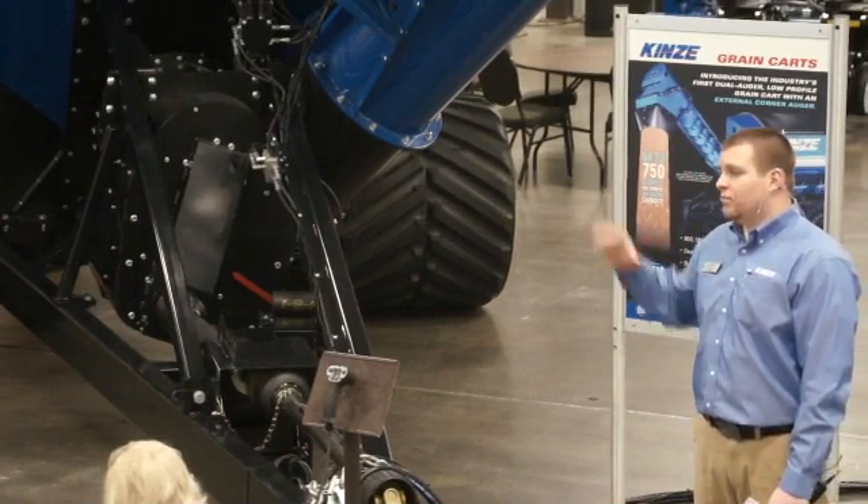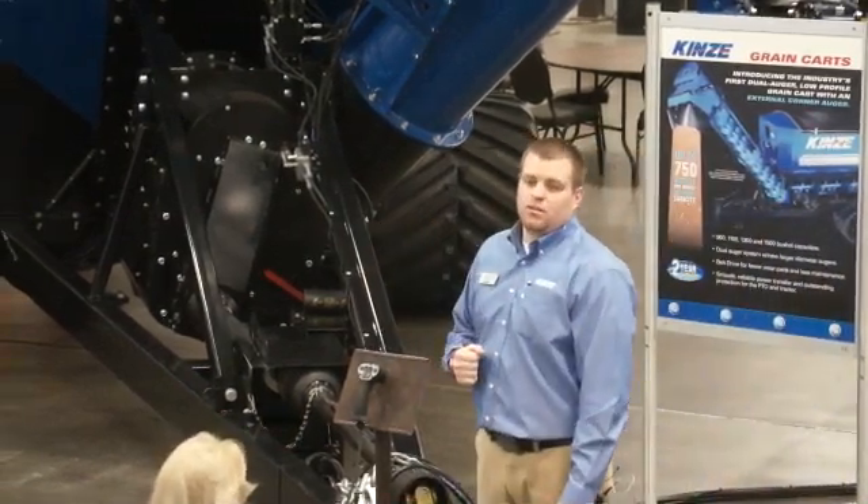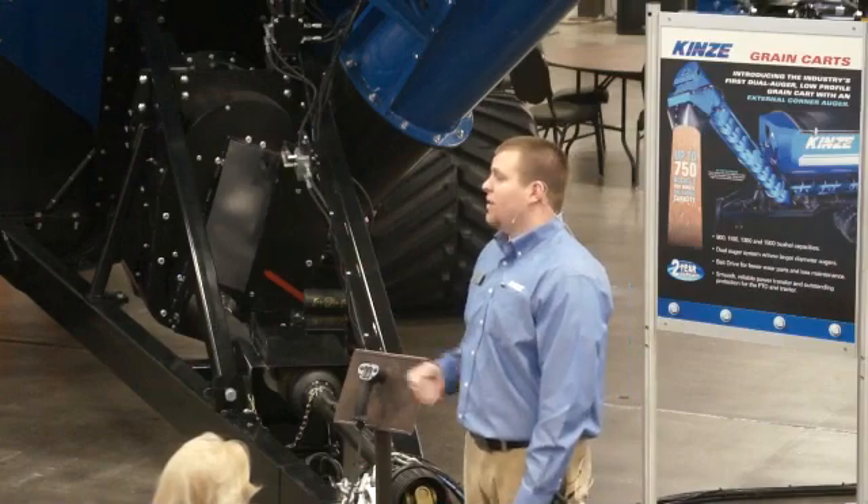Again, we're setting the standard for high efficiency grain carts — we have the corner auger cart.